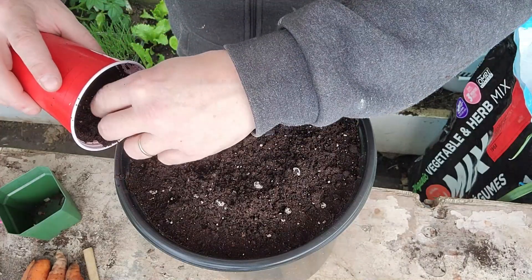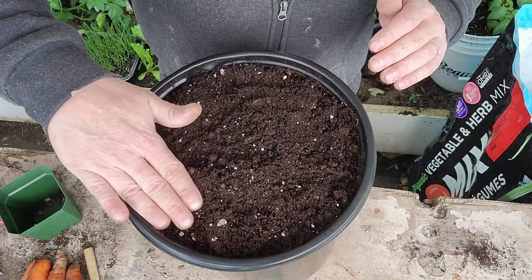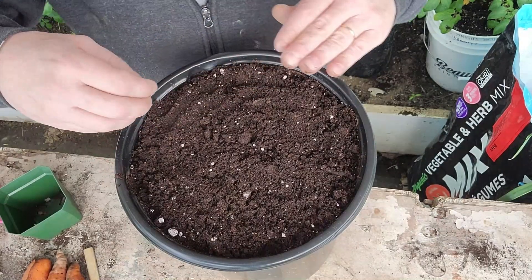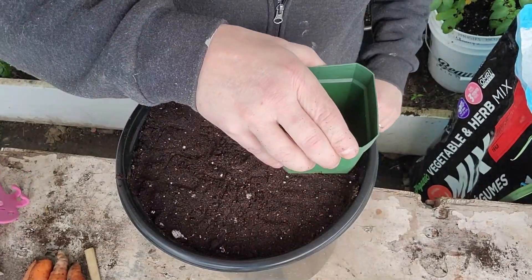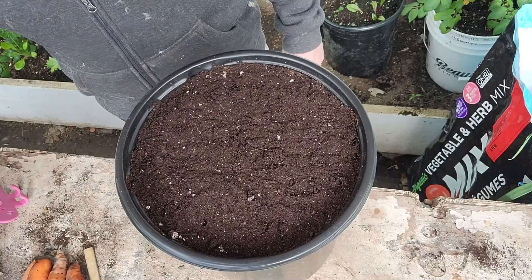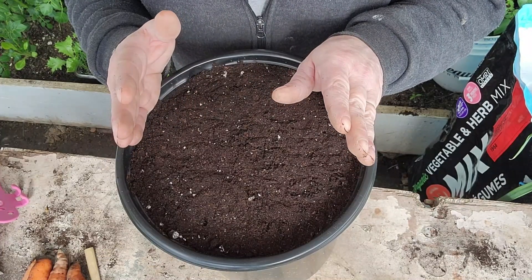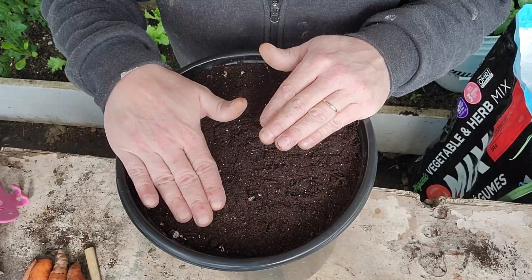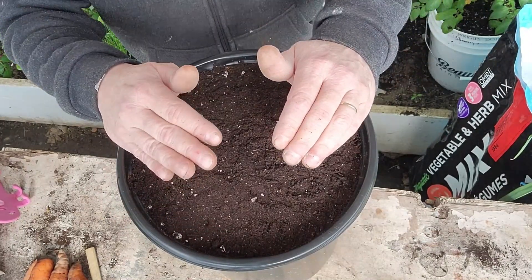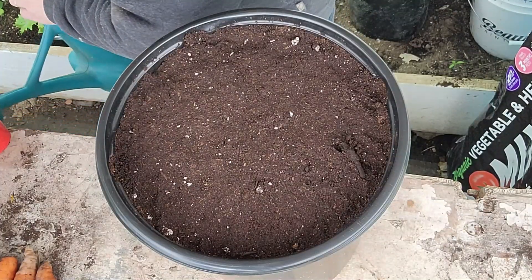See, there's nothing left there exposed. Same thing again — flatten it all out. Try not to disturb the seeds too much. Soil is pretty moist already, but we are going to give them a good dose of water now.